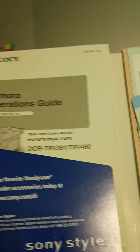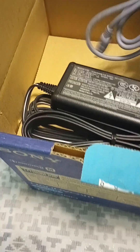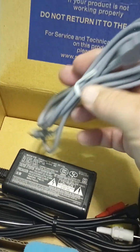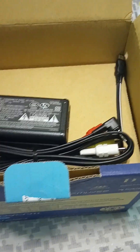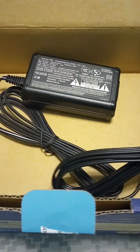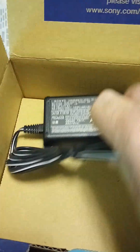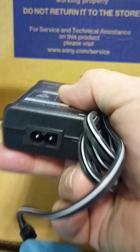This is all your information here — operation guides and all this stuff. On the side you get a power cord and a USB connector cable, probably for your computer so you can download footage. Also RCA cables, known as audio video cables, and here's the adapter that the power cord plugs into — the other end goes into your camera to recharge the battery.